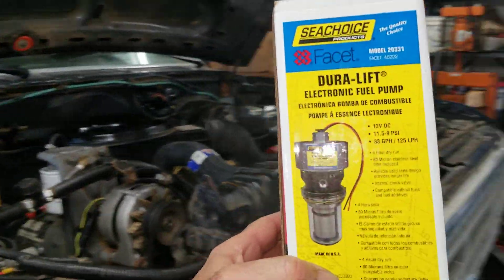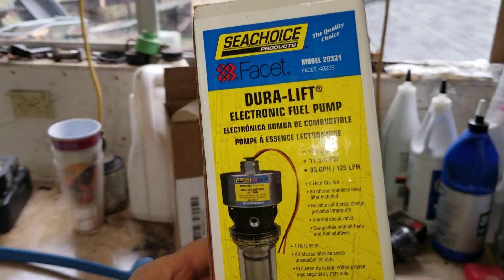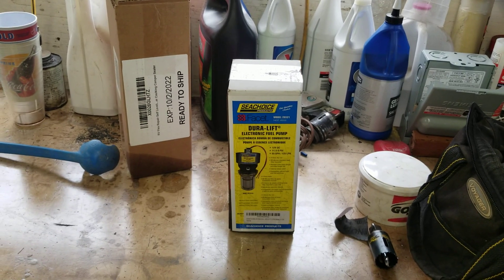I hope that helps somebody. These are about $125, and I think well worth the investment.